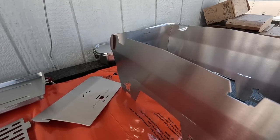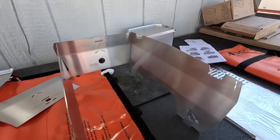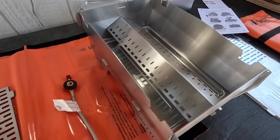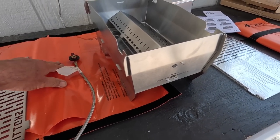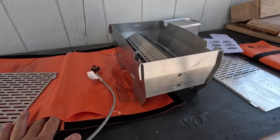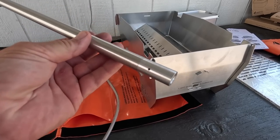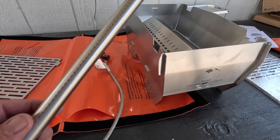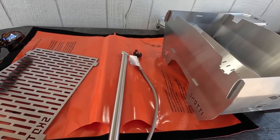That popped together in about two or three minutes. In one of these — look at this — there are even slots. This is where the tube is for the propane if you're going to use propane. I've got to pop the end off and put that on there. I'll show you what it looks like all set up.